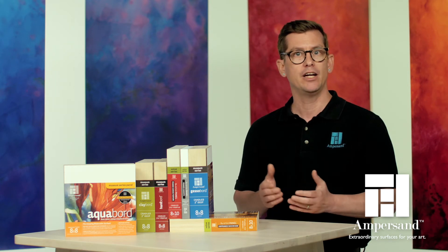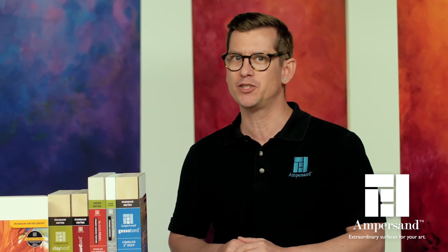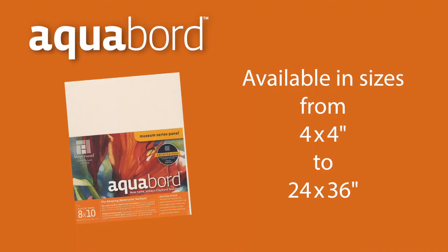Although Aquaboard was created for the watercolor painter, it's also a great panel to use with gouache, acrylic, casein, and ink. If you love clay board but wish the surface had more texture, try Aquaboard. Aquaboard is available in sizes ranging from 4x4 up to 24x36 inches.